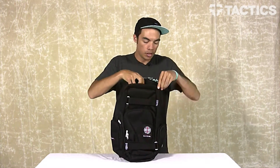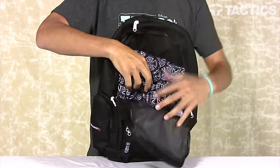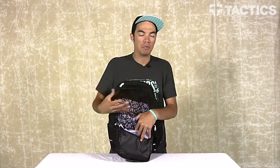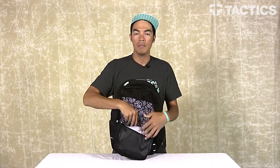Your main compartment opens up super big, and it does reveal a little kind of elastic sleeve. It is padded on the backside. So if you have a laptop sleeve that you already use to protect your computer, it will keep it secure right there if you're going to school. It'll probably fit most 15-inch laptops, but it's just a sleeve with padding on the back.